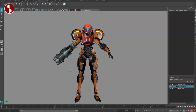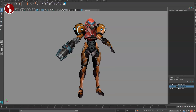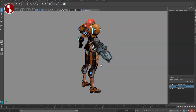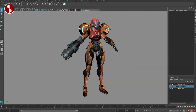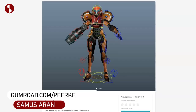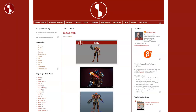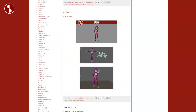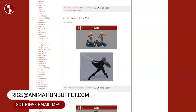Welcome back to the Rig Review. Today I'm going to take a look at the Metroid character Samus Aran. You can get it on Gumroad, link in description, and it's also posted on my Animation Buffet site with all kinds of rigs and reviews. If you have any rigs you want me to review, send them to me — email is in the description as well.